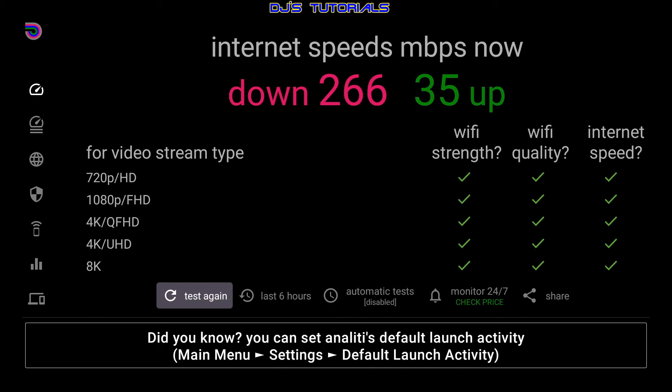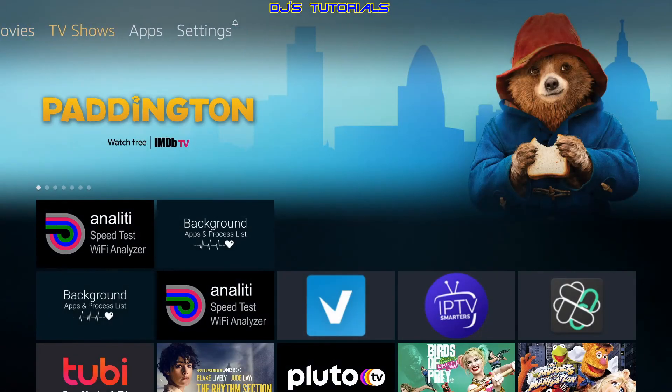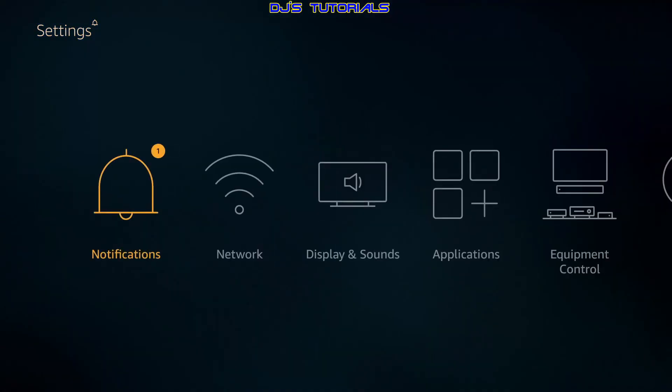Right now it shows 266 Mbps. If you're subscribing to a gigabyte plan and that's all you're getting, chances are you're too far from your router. Otherwise, if you're around the average for your plan, you'll get a good idea of what stream quality you can use. Another thing that makes a difference to your connection — go back home, scroll over to Settings, and go down to Network.